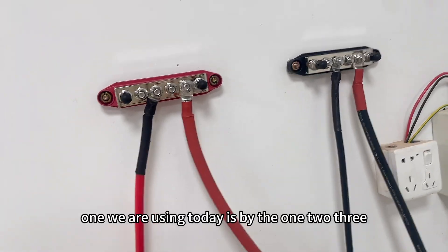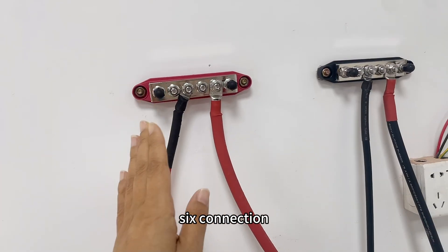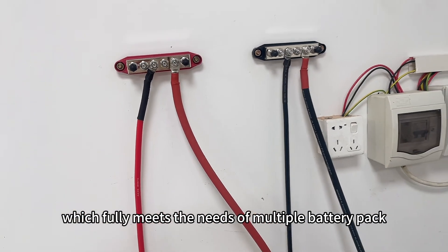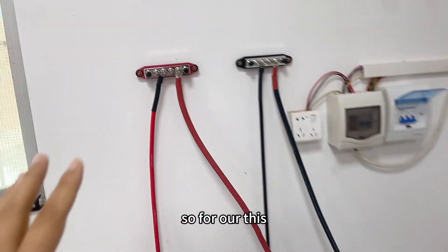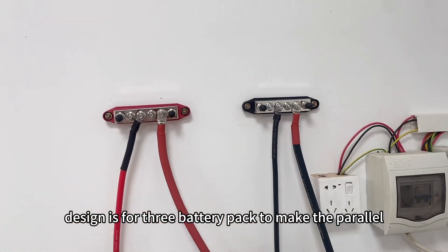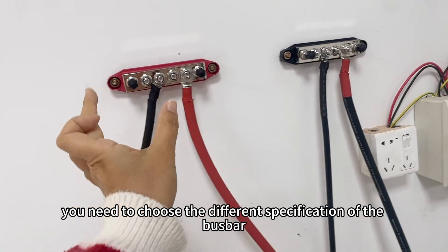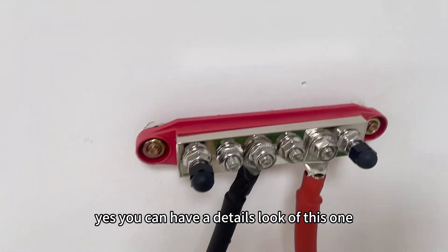The bus bar we are using today has six connection points and supports a maximum current of 600 Ampere, which fully meets the needs of a three-battery parallel connection. Our design is for three battery packs in parallel. If you have four, five, six, or up to sixteen packs, you will need to choose a different specification of bus bar.